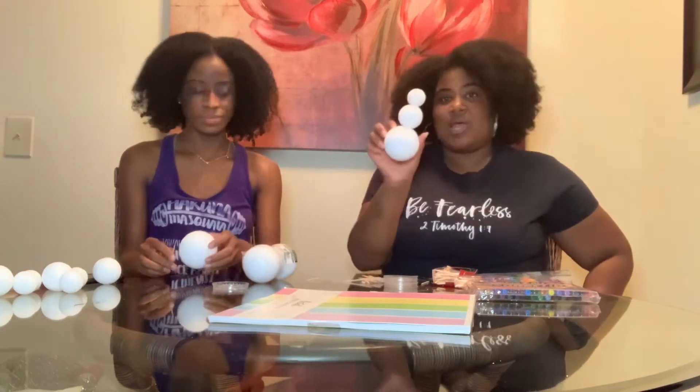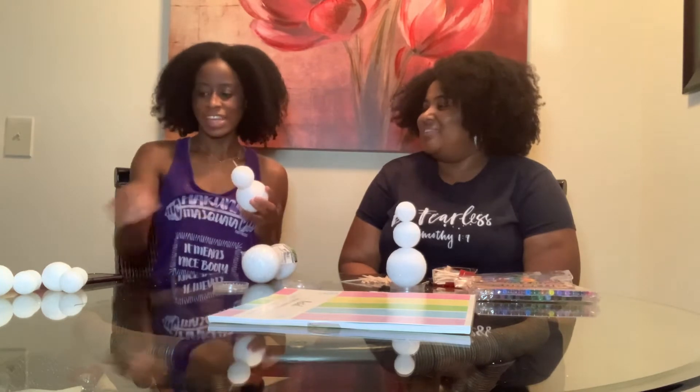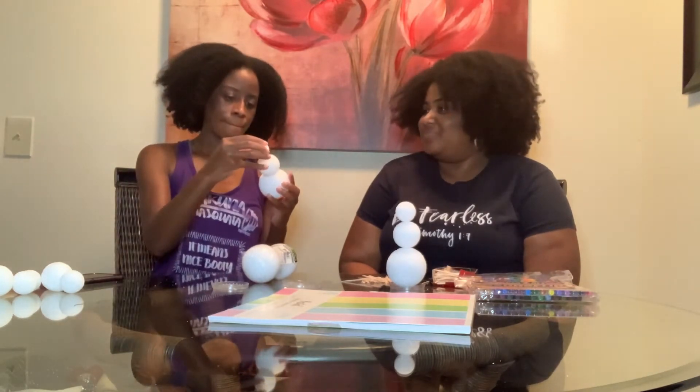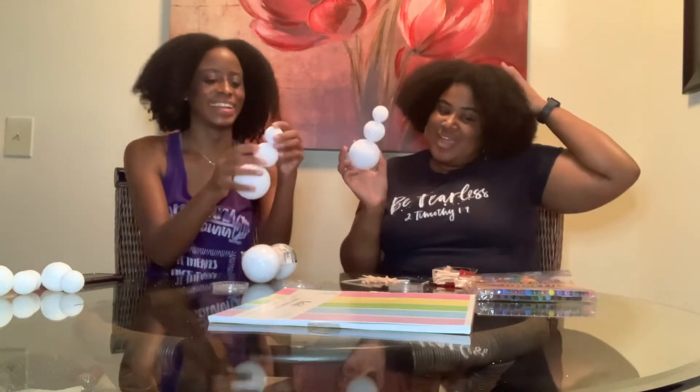So Rumi, go ahead and show them how to put it together. Take the biggest ball as the base of the snowman — very simple. You just take the toothpick, insert it into the body, then take the middle piece and insert as so. Boom — one more toothpick, push it down in there really good. And add on the head. Safe snowman!